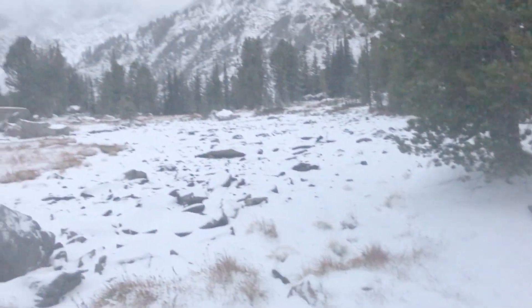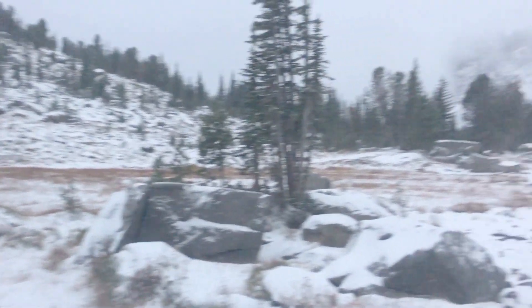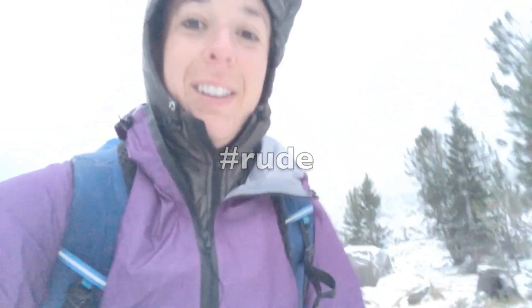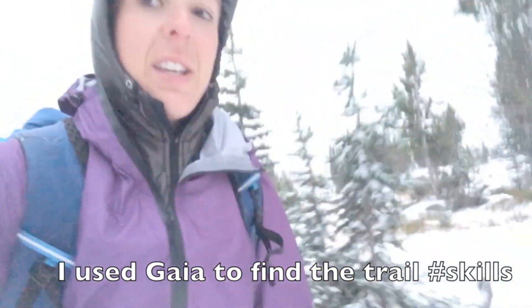I'm going to get the hell out of Dodge. It's really cold. It's quite different from yesterday. We're in all my layers. I'm going to locate the trail. It's now full winter up here, which it was not yesterday when I came in. The tent stayed up. Everything is Christmasy. I am cold.